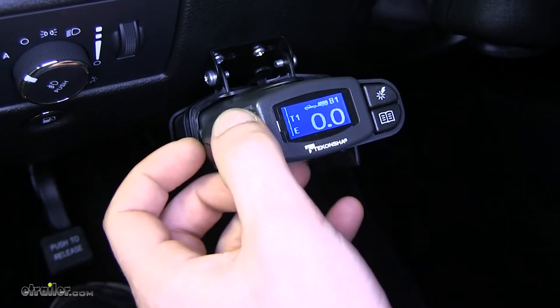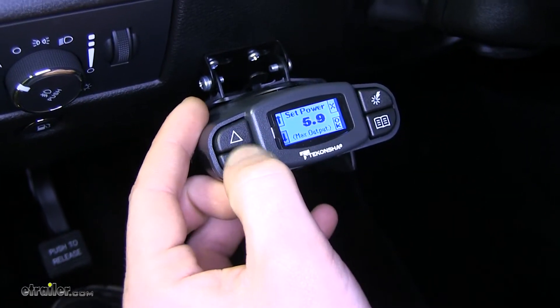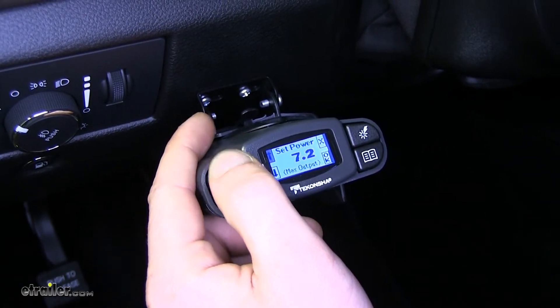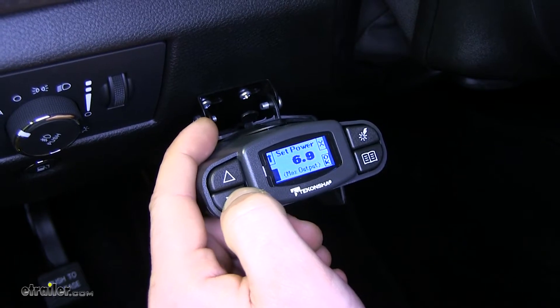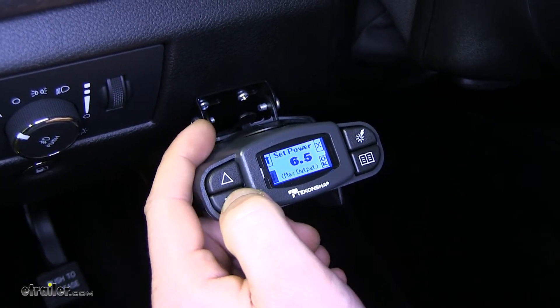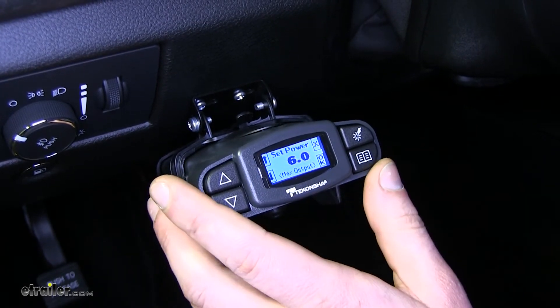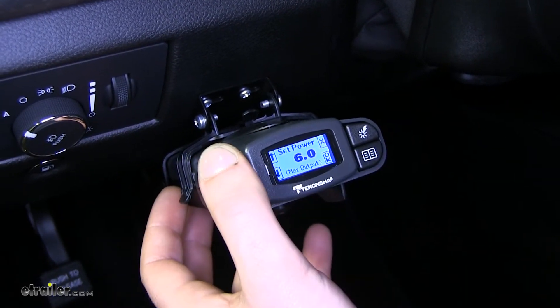The buttons located on the left allow you to set the power. Higher power settings will give you a more aggressive braking, and lower settings will be less sensitive. This is useful if you have different trailer loads — if you have a lighter load you can turn it down, or if you have a heavier load you can turn it up.